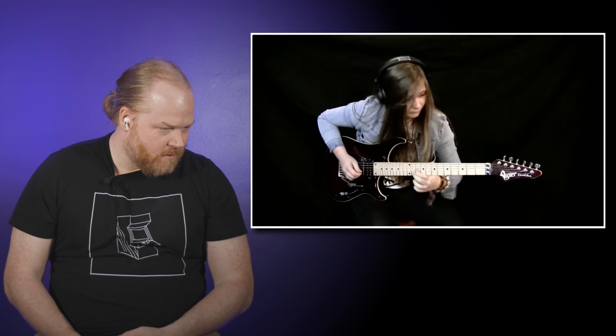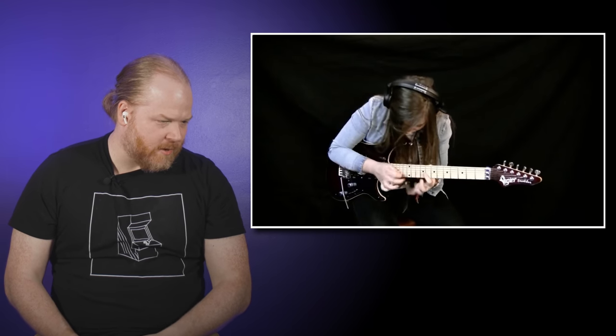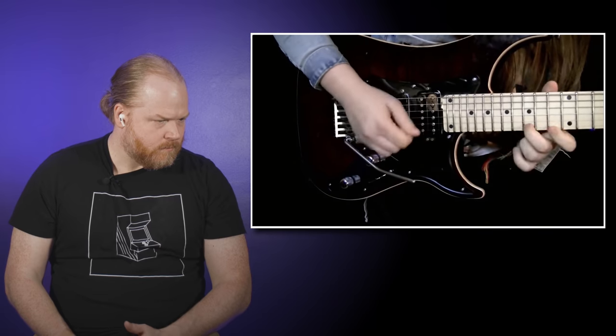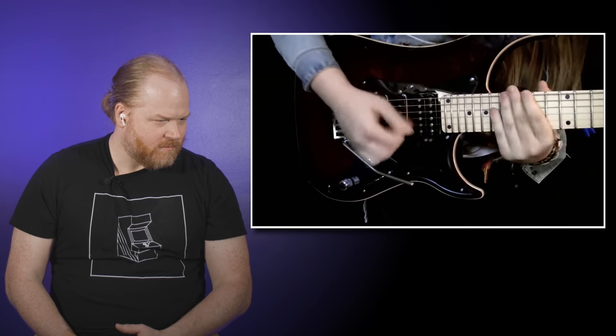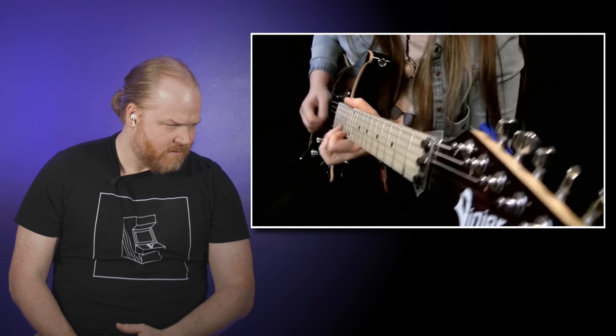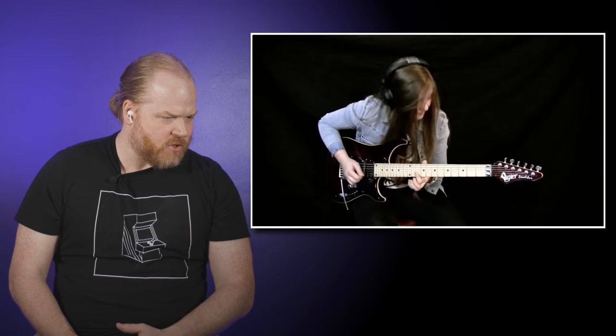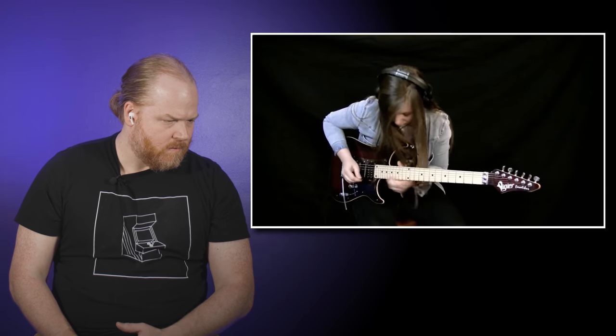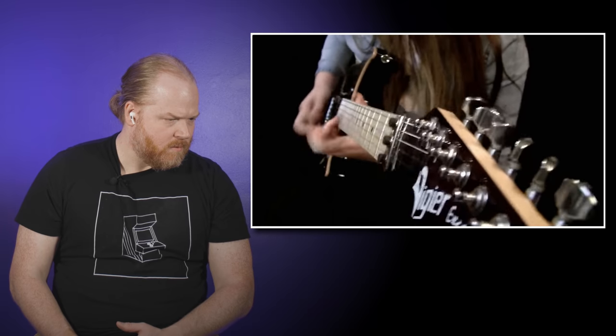That picking run is great — see the slant. Cool, that's our wah again. Three-string sweeps — dope. This is the tagline section.